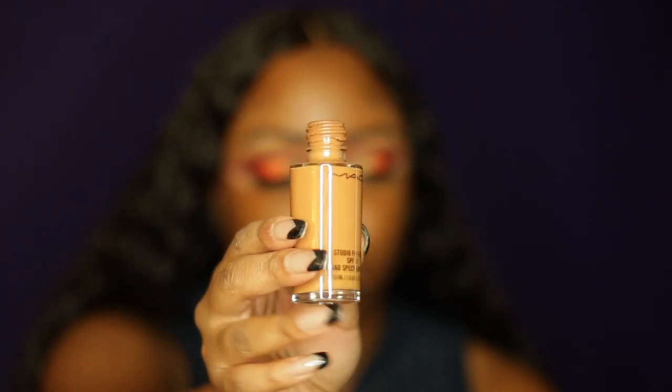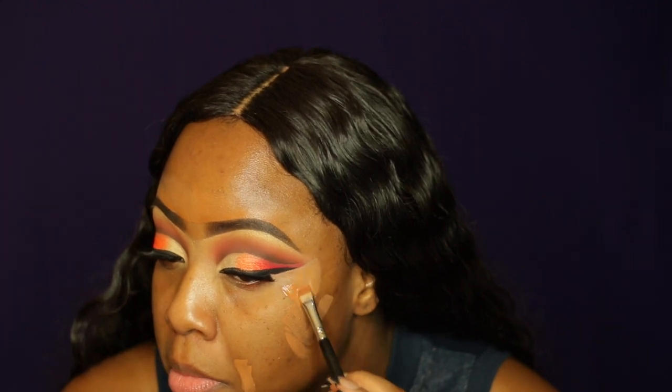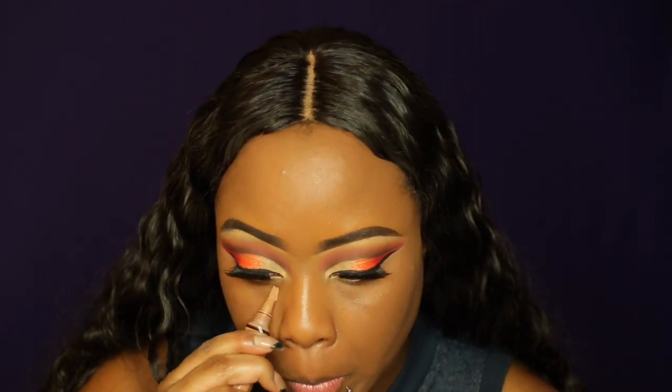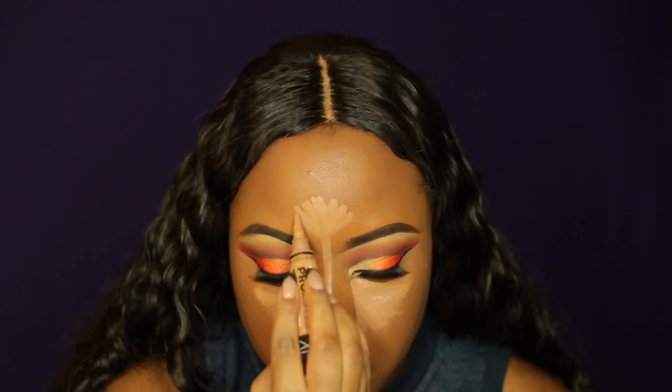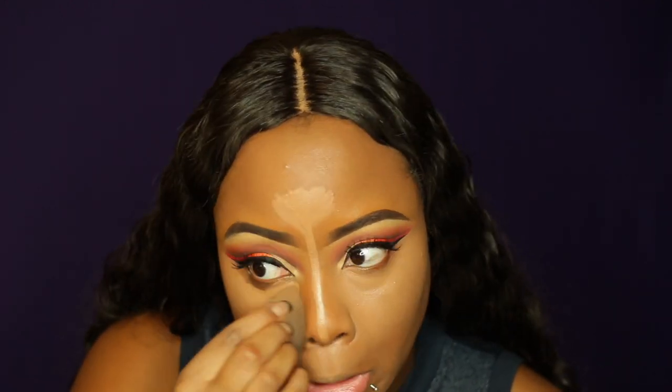Now I'm taking my MAC Studio Fix Foundation in NC47, and I also primed my face with MAC's primer — I forgot the name, so I'm going to put everything in the description box. You basically see me placing my foundation on my face and blending everything in with a brush first. But I don't care what anybody says — nothing will ever blend your foundation better than a sponge, so I always go right back in with a sponge whenever I lay down any cream or liquid products. Then I'm taking my L.A. Pro Girl Concealer in Cool Tan and highlighting with that, as well as using my NARS Concealer.